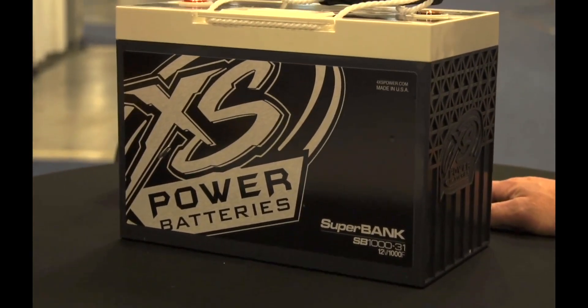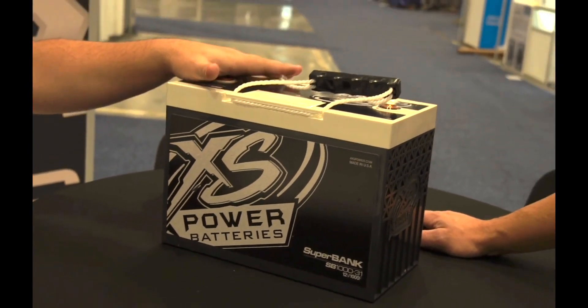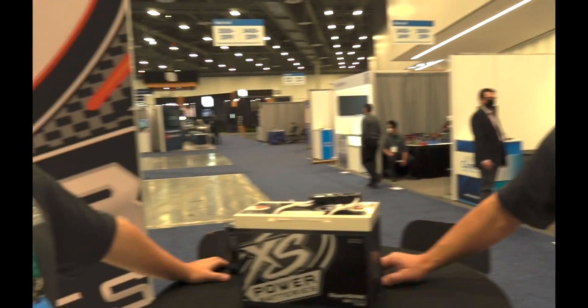This is a 1,000-farad superbank, so it is rated for roughly about 8,000 watts for this one battery. So what does that really mean? Why do I need a superbank?